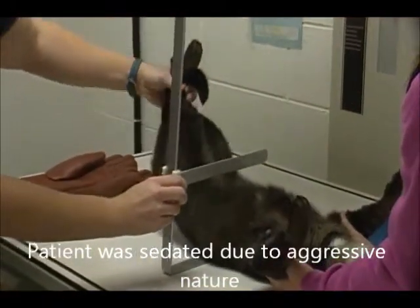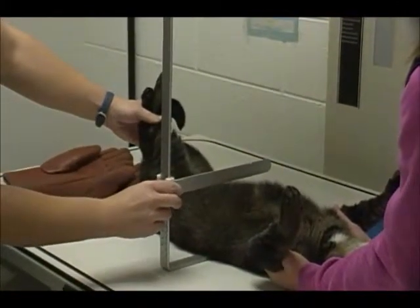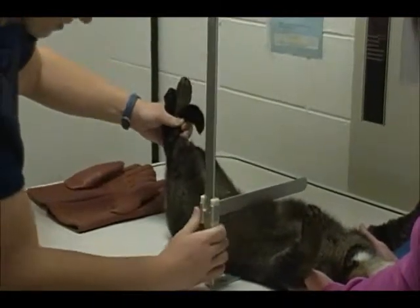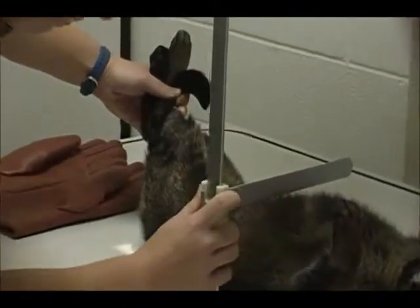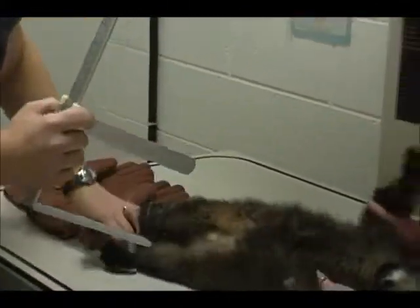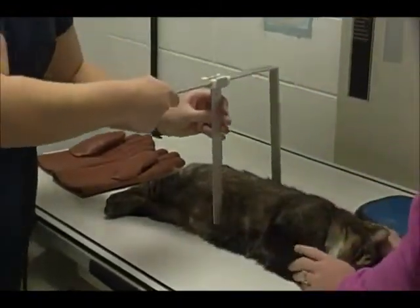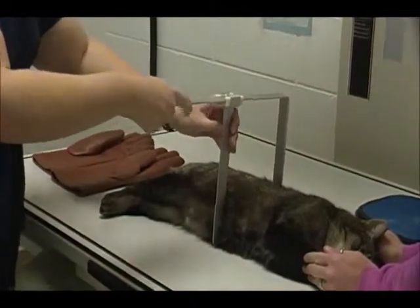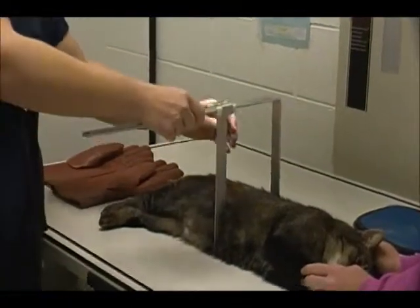We're going to measure the widest part over his abdomen, and we determine that to be about 11 centimeters. And then for the lateral, we're going to measure, and that's going to be about 12 centimeters.